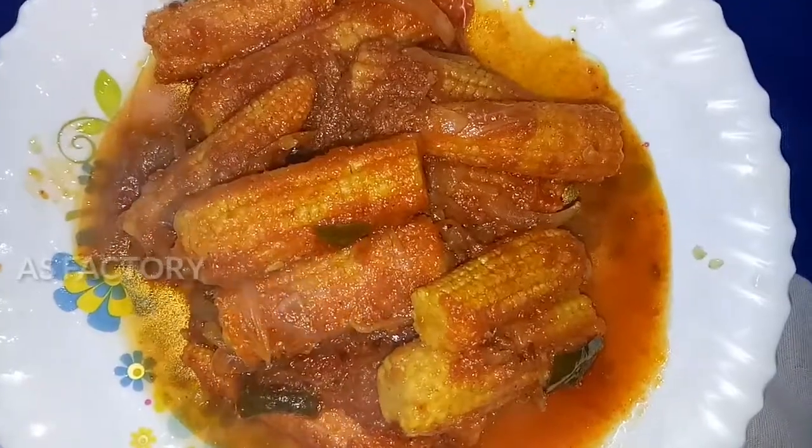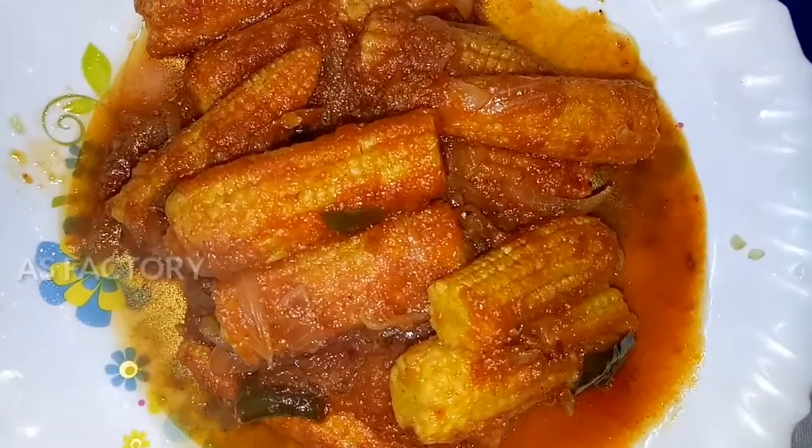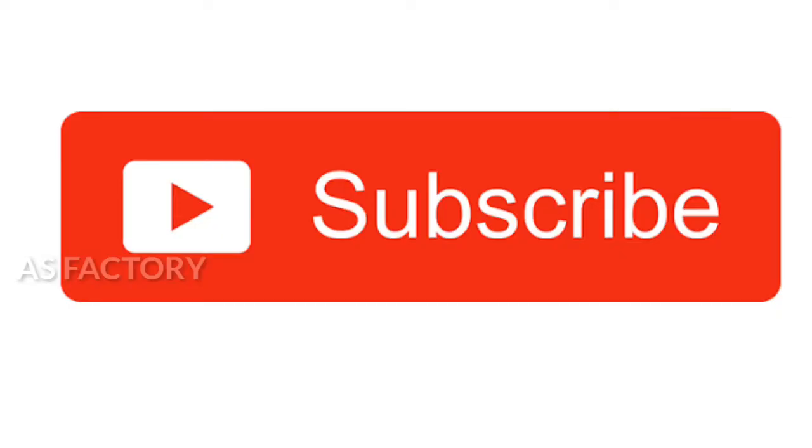Please like, comment, and share this video. Thanks for watching. Please subscribe to my channel. Thank you.